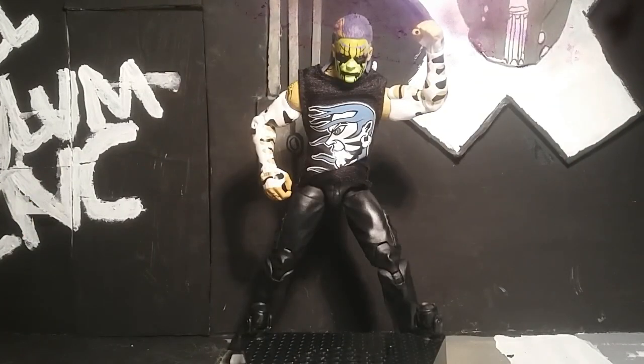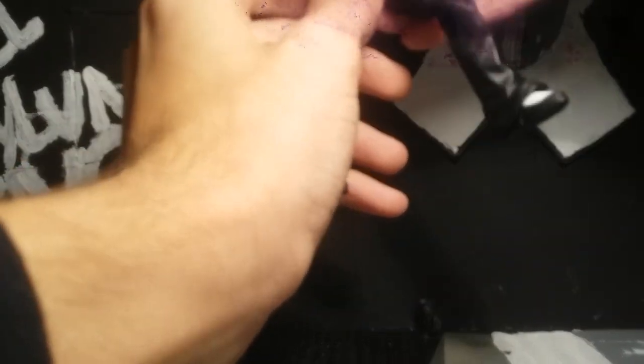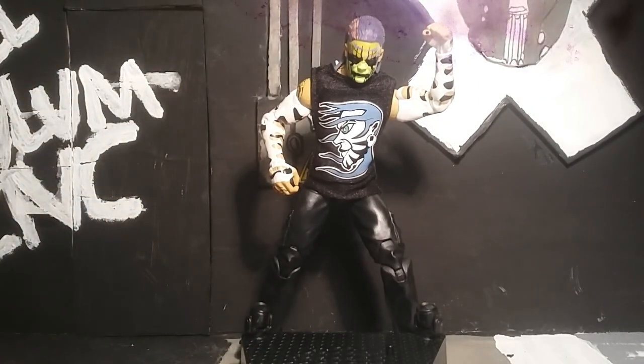Overall I really like this figure and as you can see the shirt fits really nice on him. If I had to give him a rating I would give him a solid 12 and a half addicts out of 10 because I really love this figure - it's one of my favorite figures that I picked up last year.